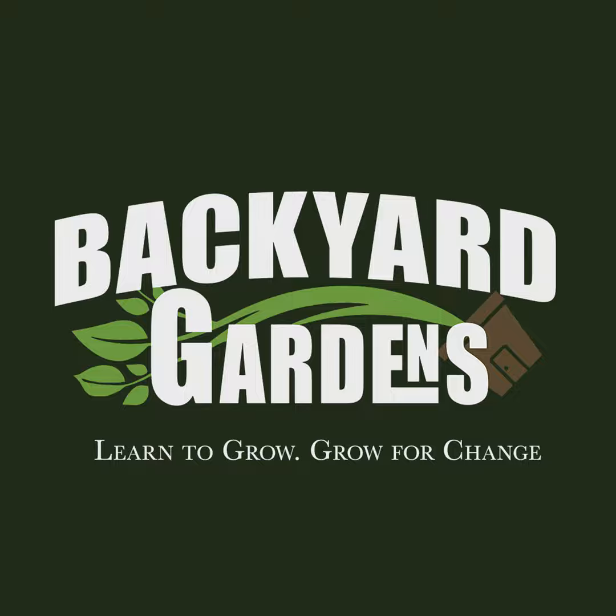They are a great seed to learn how to start seeds with because they're big, they're easy to handle, and they're very fast. So it's really good to start with sowing seeds.